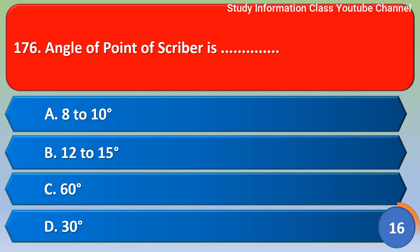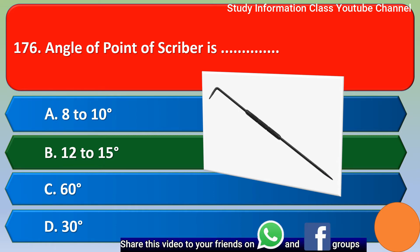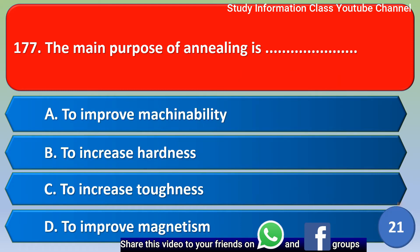Next question: The angle of point of a scriber is — Option A: 80 to 90 degree, Option B: 12 to 15 degree, Option C: 60 degree, Option D: 30 degree. The correct answer is Option B, 12 to 15 degree.